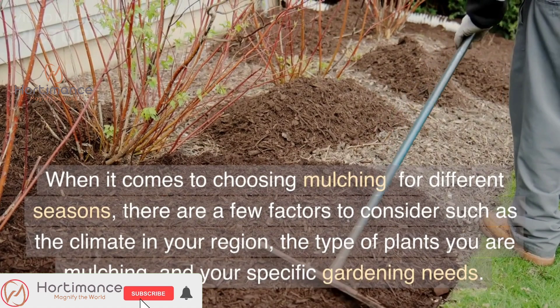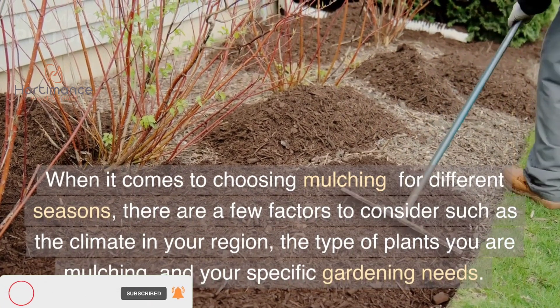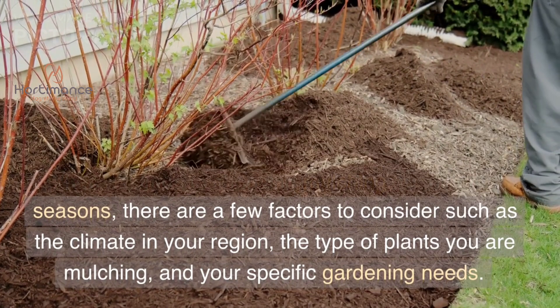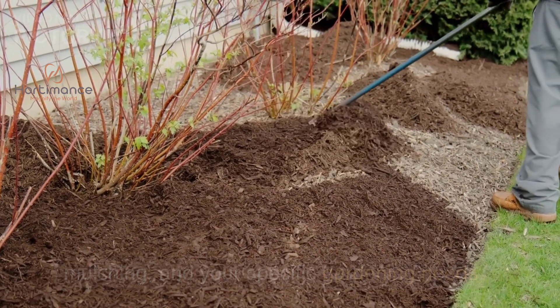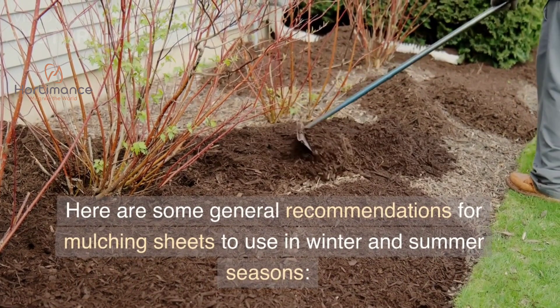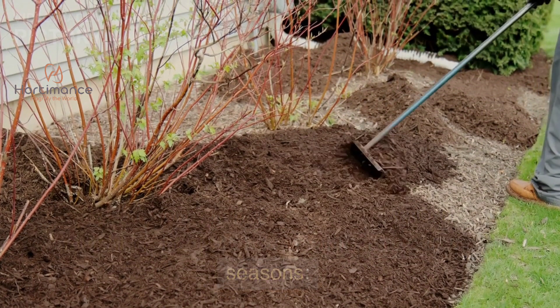When it comes to choosing mulching for different seasons, there are a few factors to consider, such as the climate in your region, the type of plants you are mulching, and your specific gardening needs. Here are some general recommendations for mulching sheets to use in winter and summer seasons.